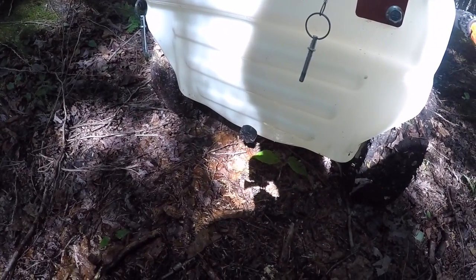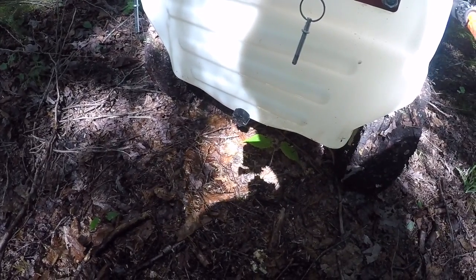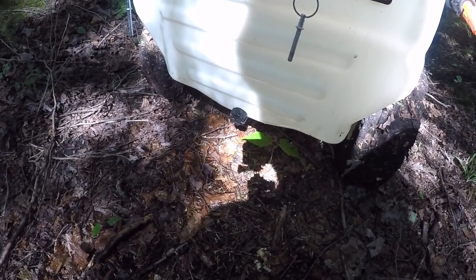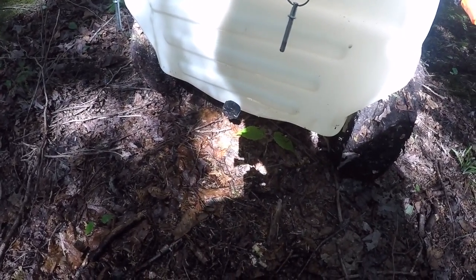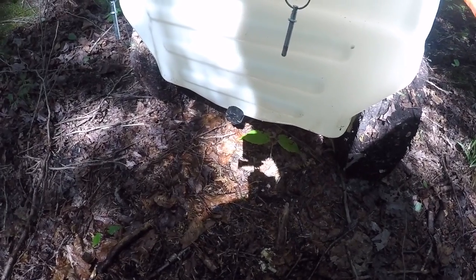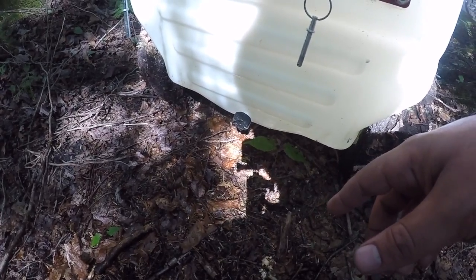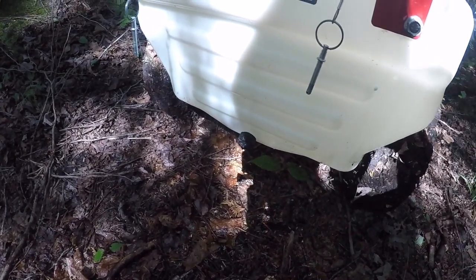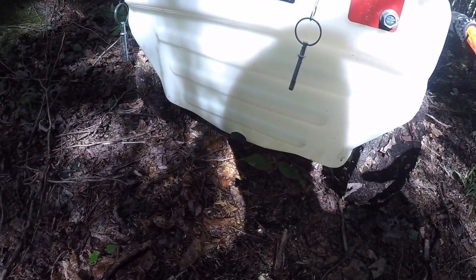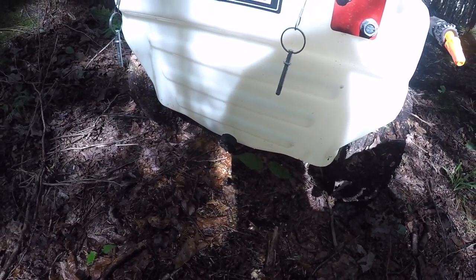Right off the bat, this little drain plug got hooked on something and pulled right off. It didn't even damage the threads — it just pulled right off them, so that's pretty cheaply made. On this little wagon I think the drain is more of a nuisance than a benefit, because the thing's so small you could just tip it upside down to drain it. Being so low to the ground it's gonna do nothing but drag on things. I'll probably figure out a way to fasten it on so it won't come off.